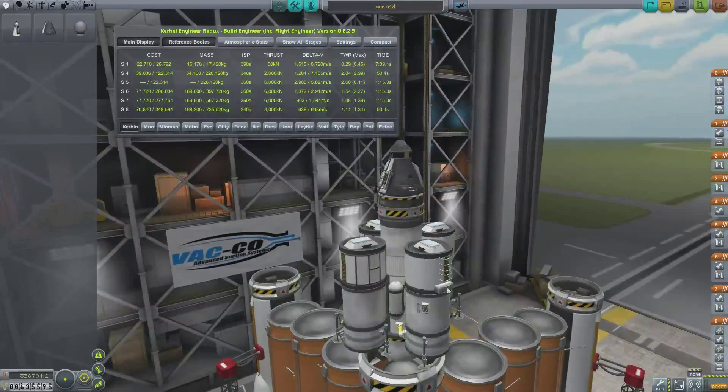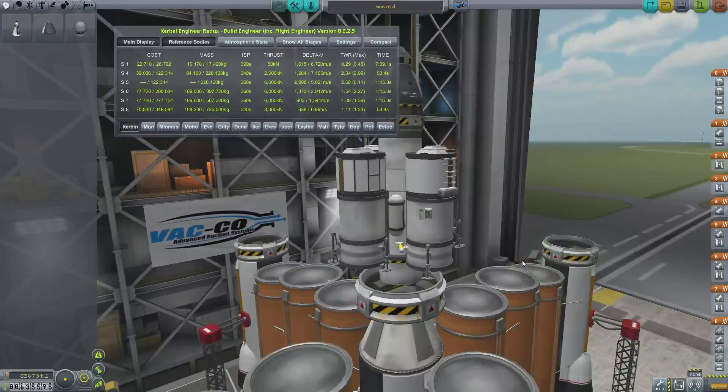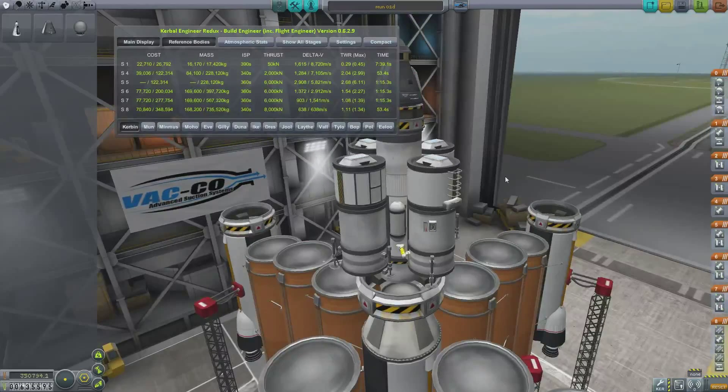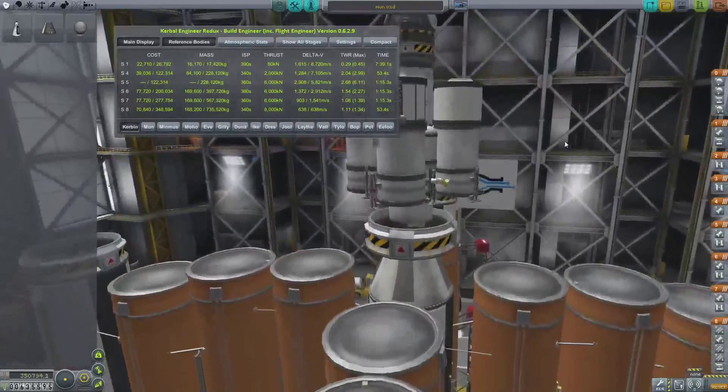I've put a barometer and a thermometer on this one as well, so that's pretty cool. With these rockets, I've pretty much done it so they all burn in 4x4x4 — so the first stage will burn out, then the KR1X2s will drop off, then the next lot of Rockamax engines will burn and drop off, and so on. Basically to do these missions is quite simple.